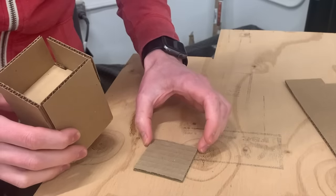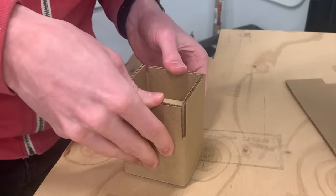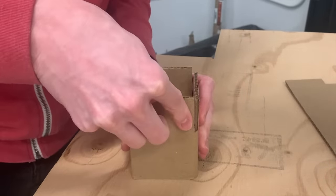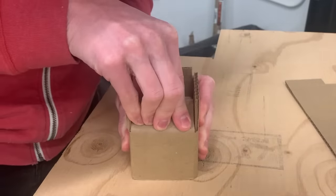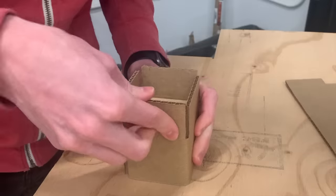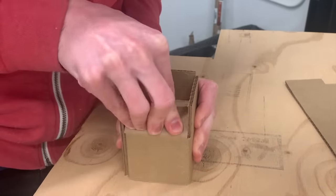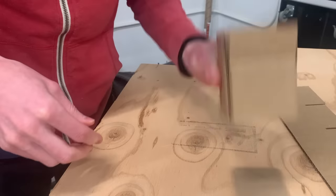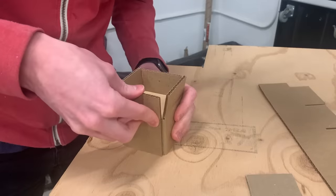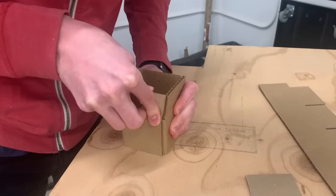I'll put a scrap of the same cardboard underneath and then push the box down. This pushes the form up in the box a little bit, and then I fold the longer flaps in — I'm just trying to create a crease here. Then fold them back out of the way, get the scrap out, push the form back down, and now fold the shorter flaps in. The crease will be one cardboard thickness lower on the shorter flaps.